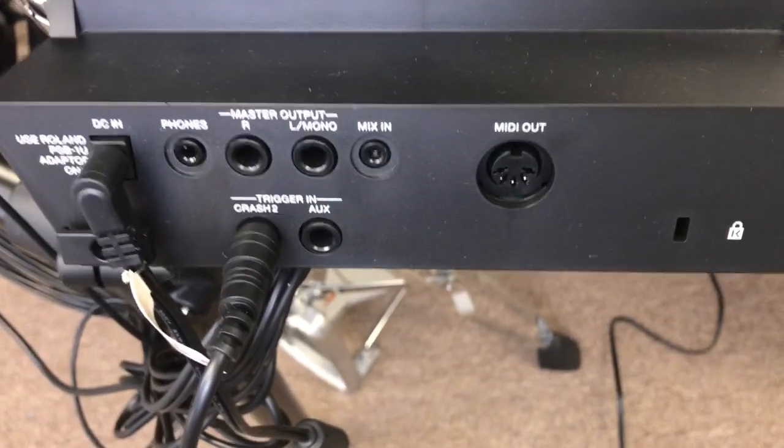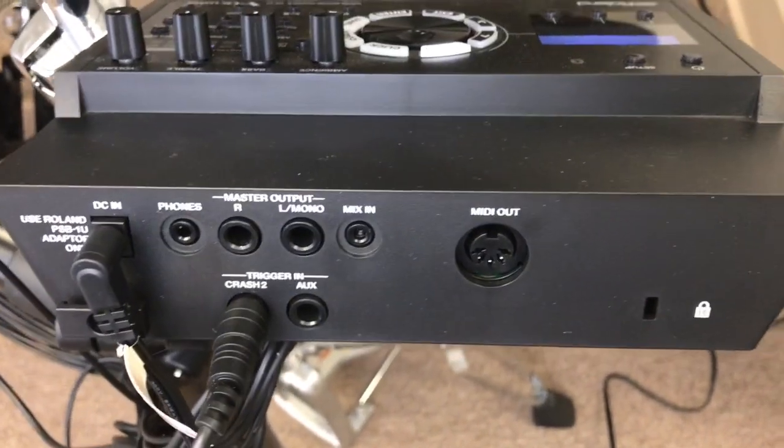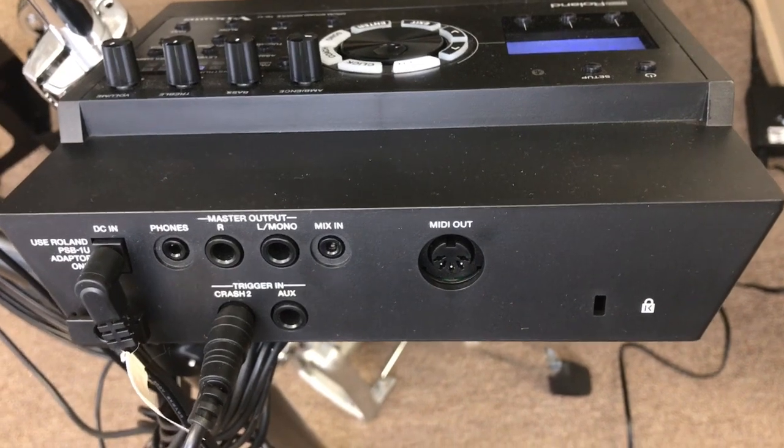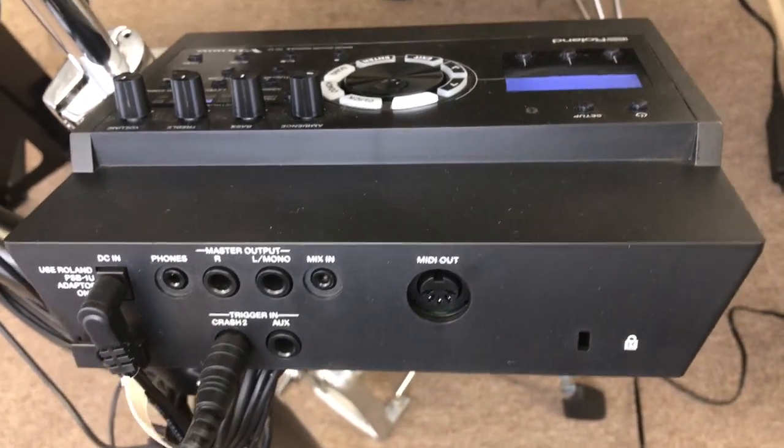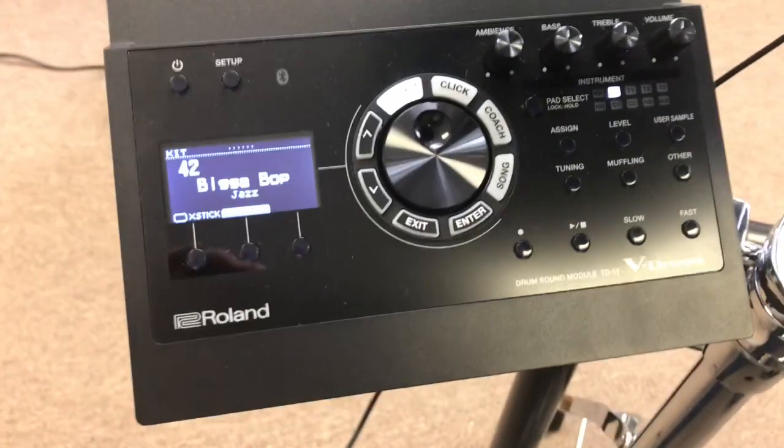Here's the back of the module. You can see you've got your phones output, your left and right output, your mix in, then you've got an aux input and a crash 2 input. Of course, the crash 2 could be assigned to whatever you want it to be.